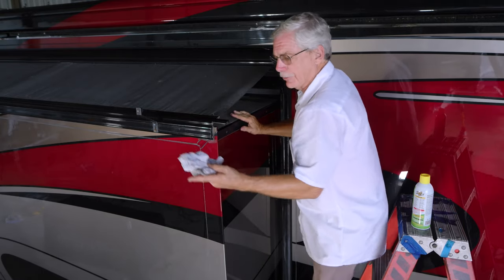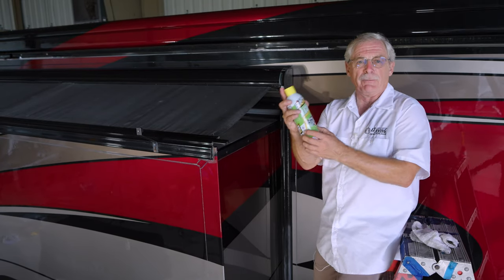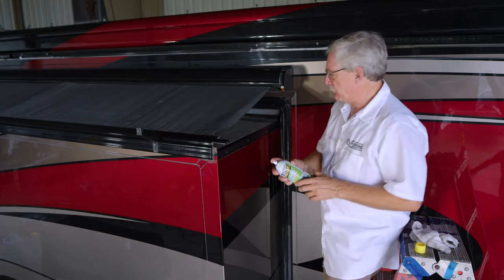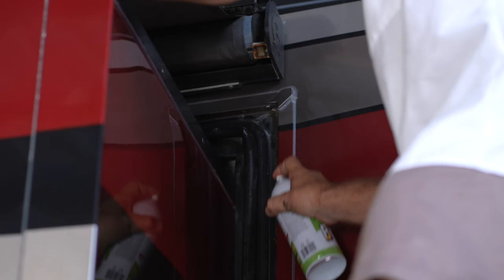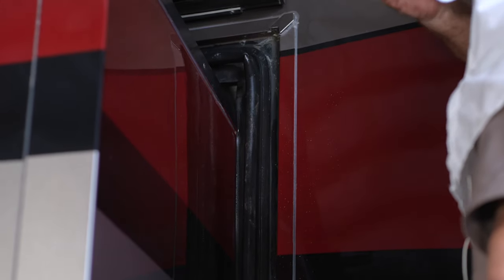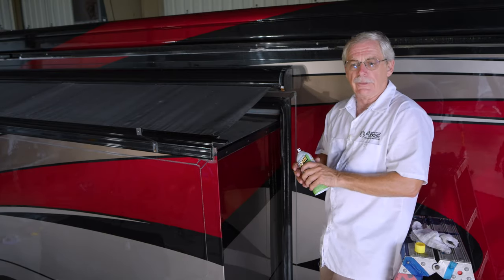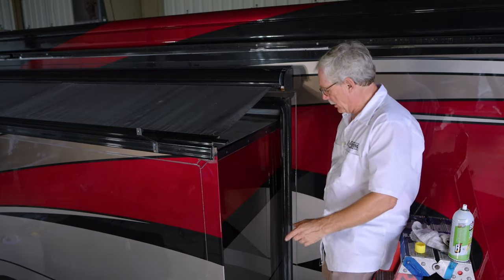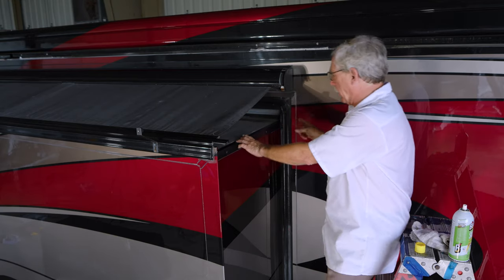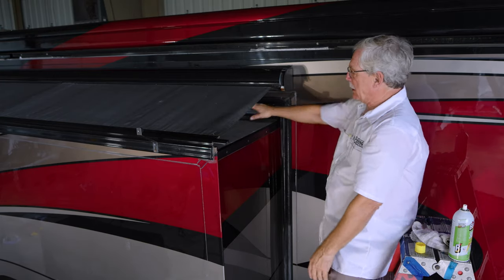After the slide seal dries, get a can of clear spray silicone — this happens to be from Home Depot. Spray a coat on the seal itself. It might bleed over onto the body a little bit, but it's not going to hurt the paint at all. Spray it until it's wet, then give it a little bit of time to set up and then go ahead and put the slide in for the end of the day. You should do this on the three sides you can reach, which is basically this side, the bottom, and the other side — you really can't reach the part under the slide topper, maybe just an arm's length. So you're going to do basically the three sides and a little bit of the top.